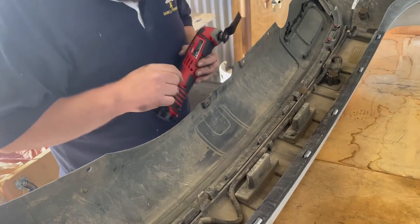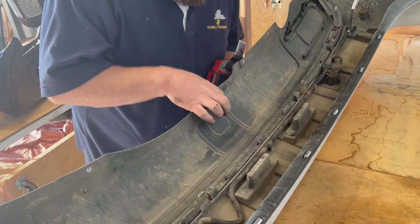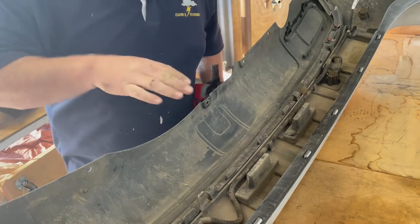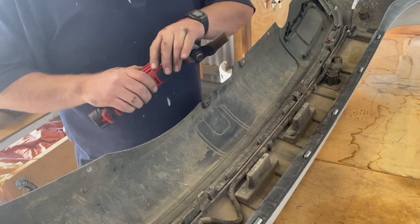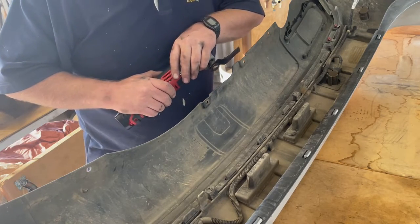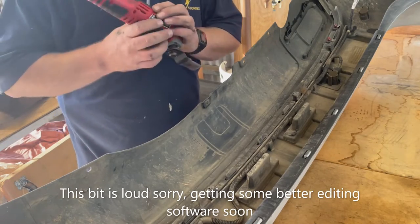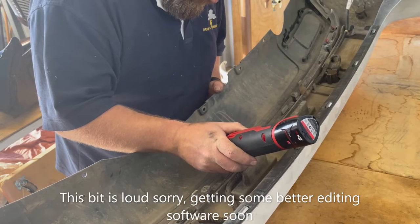All right, we're going to cut out the bumper. I'm actually going to cut all the way down - this seems to sit a bit lower. I'm not going to quite go as high as the original cutout mark because as it sits a bit lower, it's not as high. Wish me luck.